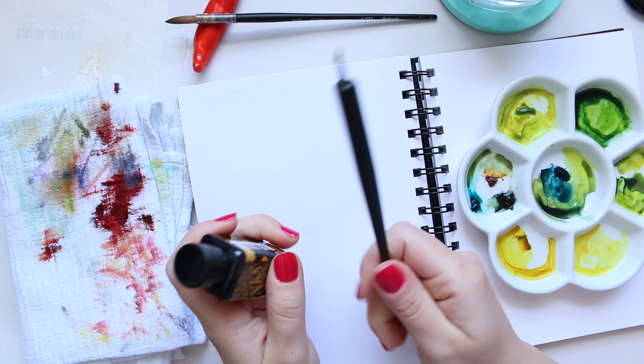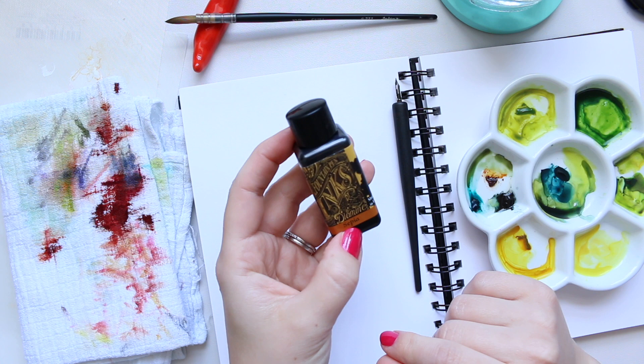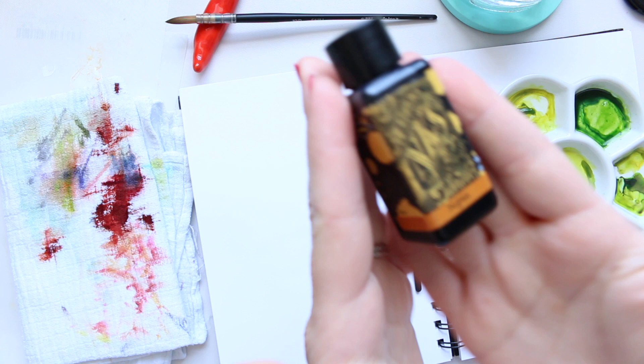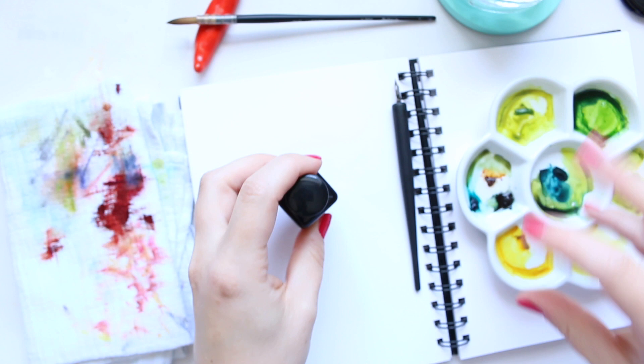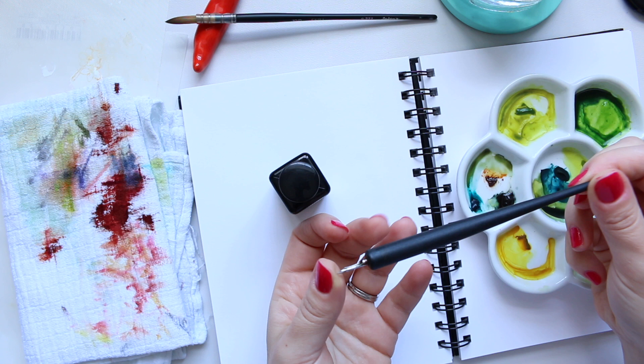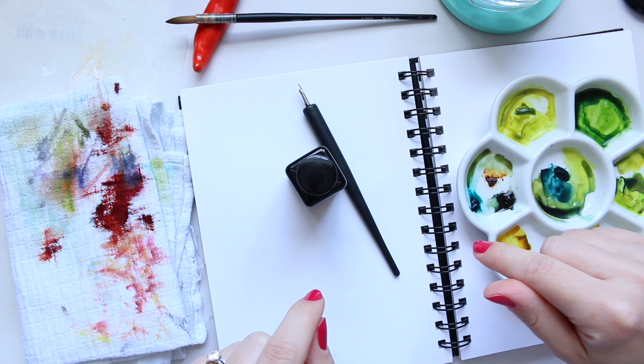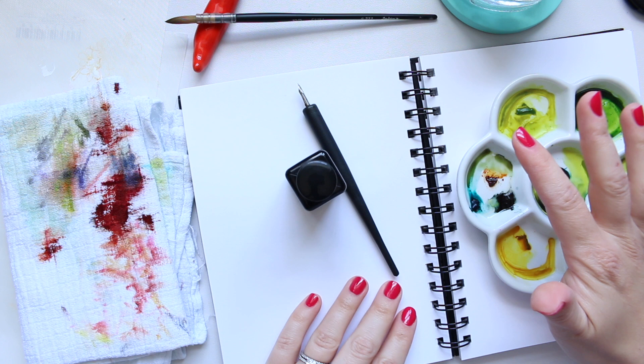I have everything set up and I'll quickly tell you what you'll need if you want to join in. I'm using this ink by Diamine - the color is Sepia. It's a gorgeous light color, going within a brown color scheme. I'm also using the dip pen - this is the Manga Comic dip pen. Links to all the products I'm sharing today will be down below.